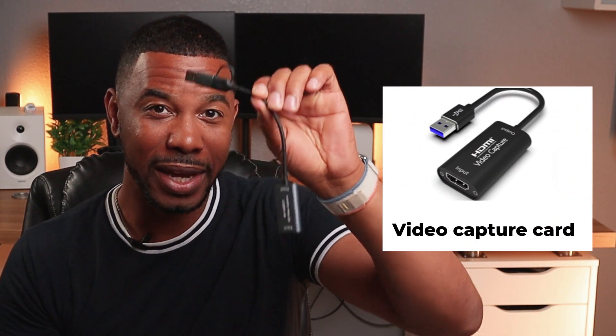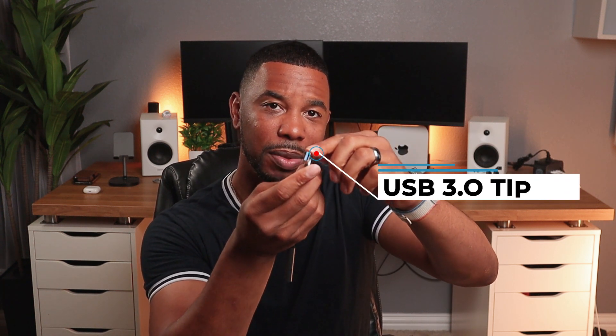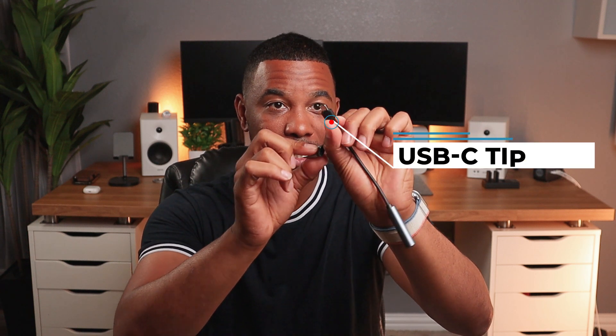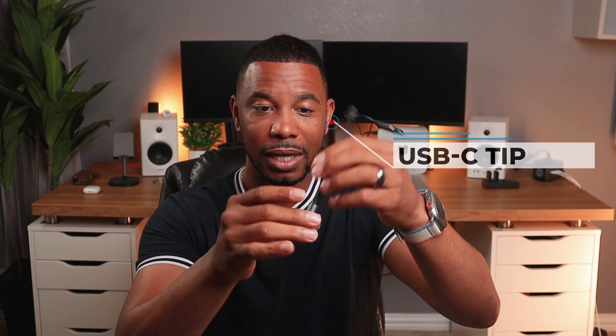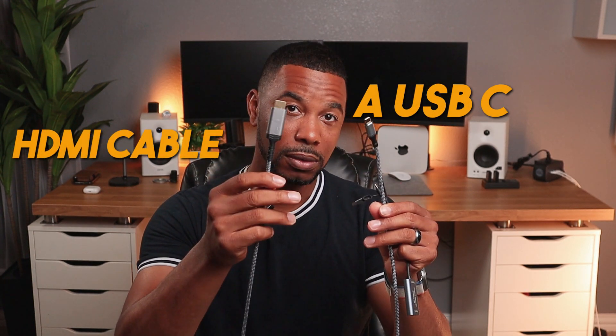There are two physical components you need to make this happen. The first is a video capture card — it's actually a cable, but that's what they call it. It has a USB 3.0 tip, which is the blue tip, and it can swap to a USB-C tip. There's also an HDMI input at the end. You'll also need a USB-C to HDMI cable. So: a video capture card and a USB-C to HDMI cable.